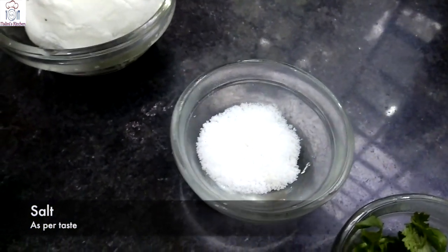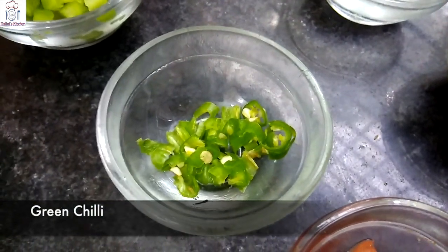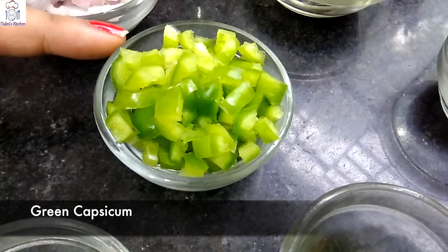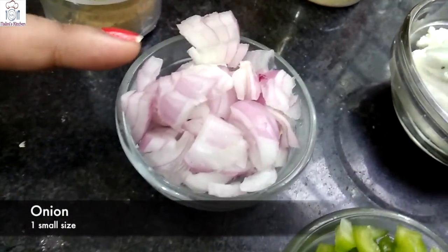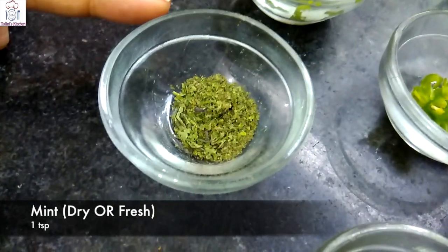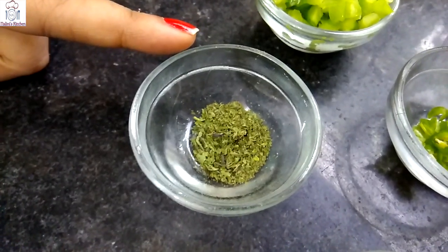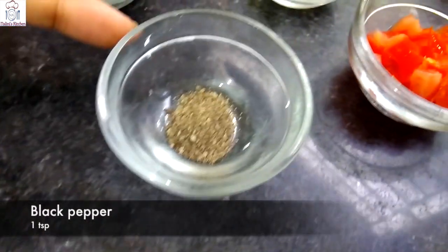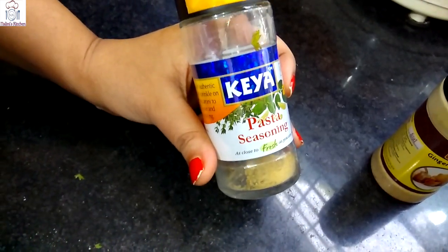Number one, salt to taste. Hari dhania chopped, finely chopped tomatoes and green chilli, finely chopped capsicum. You can use yellow bell peppers, red bell peppers, onion finely chopped, pudina powder. You can also add all the pudina, and pasta seasoning — you can use any seasoning or mixed herbs.